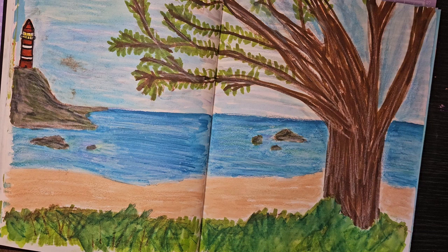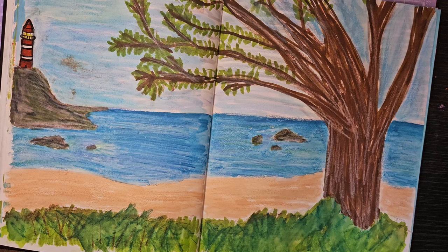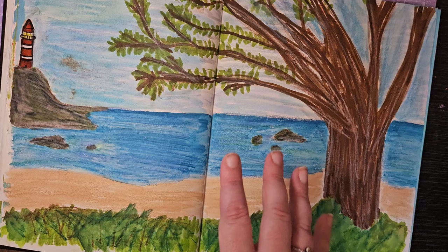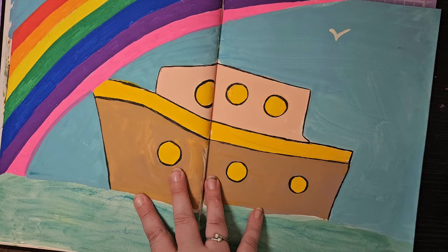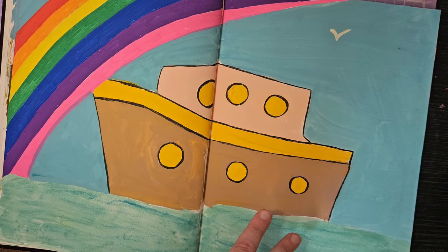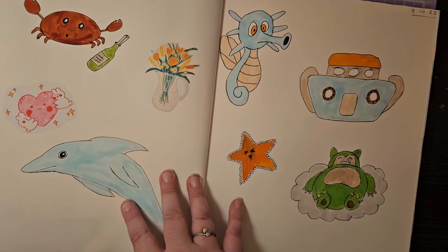I want to get better at plein air painting this year — I keep saying this every year and never get around to it. I'm not sure how that'll work with a baby, but we've got some nice trips coming up to the Isle of Wight and Cornwall, so I want to experiment with that. I think I'll use this technique since when you're outside you don't want too many art materials. This next piece is a simple one using acrylic gouache and paint markers — a ship based on Noah's Ark, with a little dove.